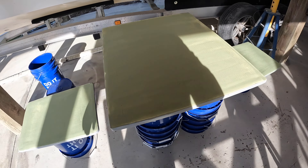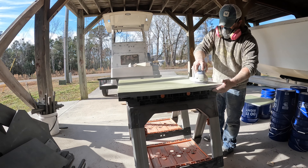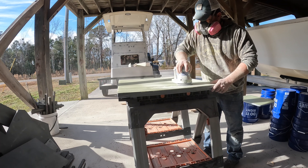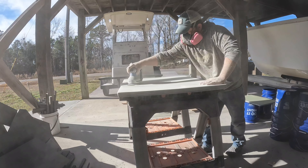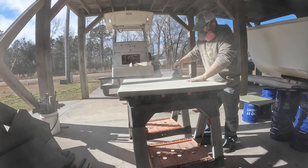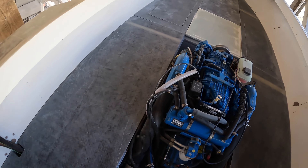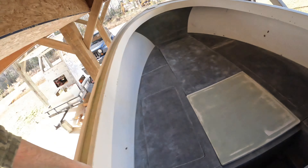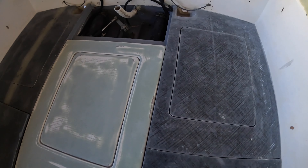Now I'm just going to jump over here and do these three. They turned out pretty good — real pretty lines, real smooth transitions from each deck plate over to the center deck plate. Just got to prime it now and paint it.